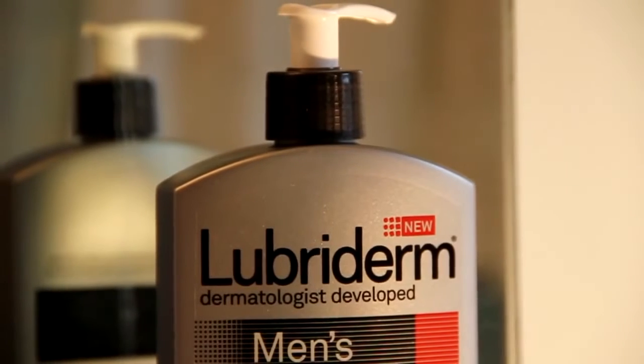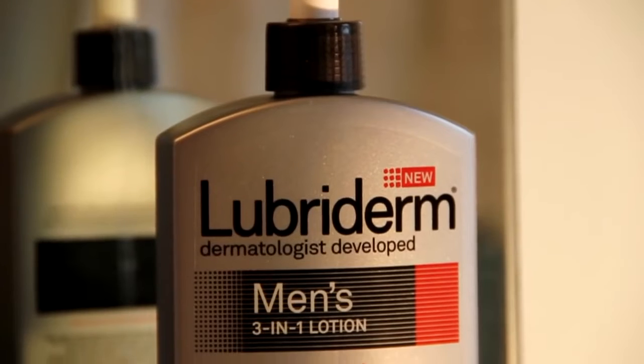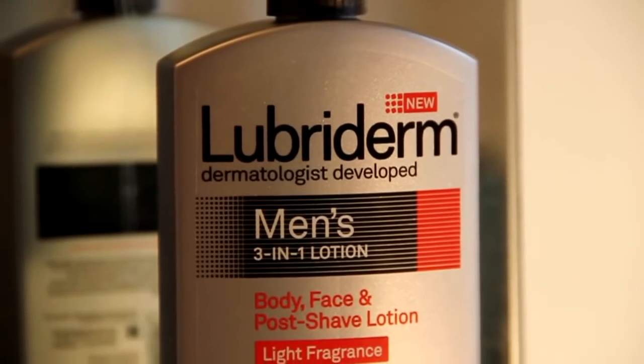It's a 3-in-1 lotion — body, face, and post-shave. In addition, it has a triple action formula: moisturizes, improves, and soothes skin.